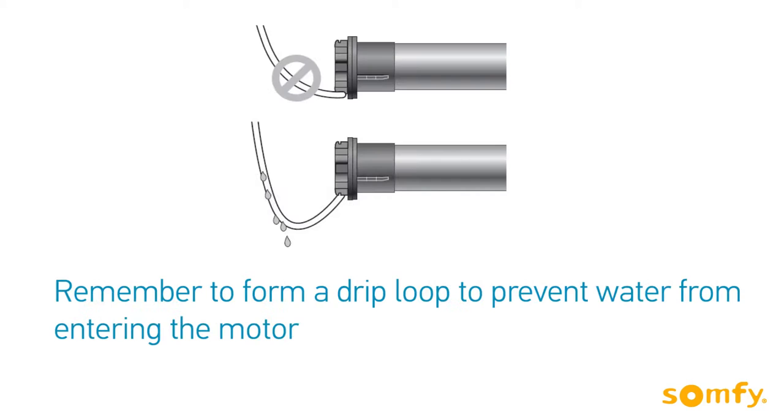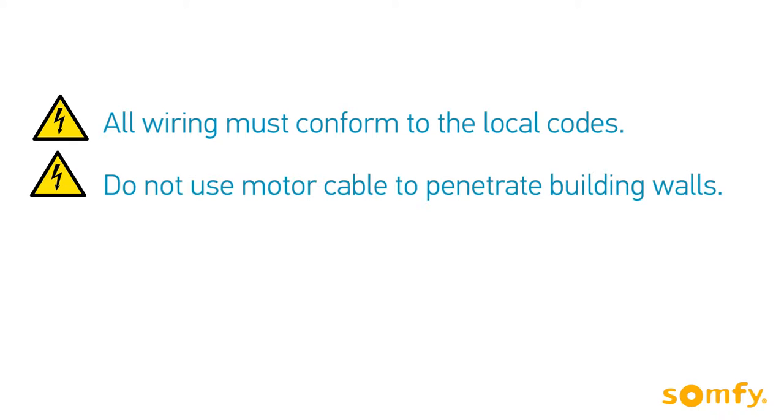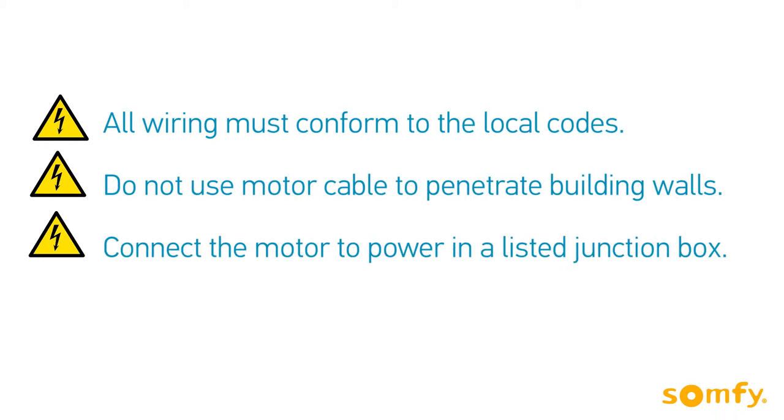Before we begin, remember to create a drip loop to prevent water intrusion. All wiring must conform to the local codes. Do not use motor cable to penetrate building walls. Connect the motor to power in a listed junction box.